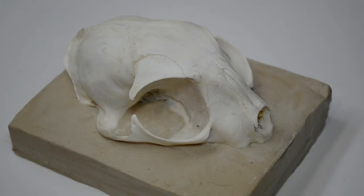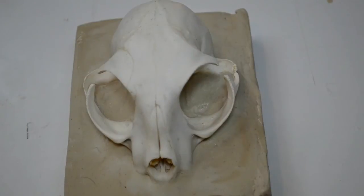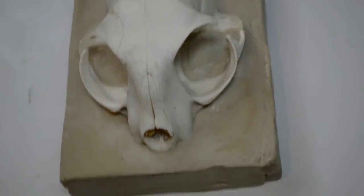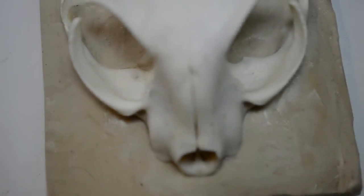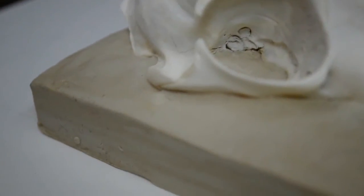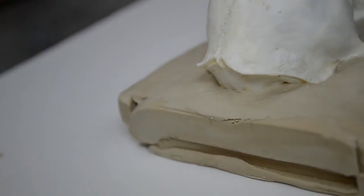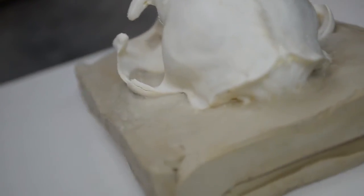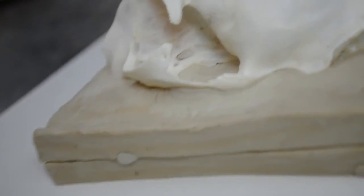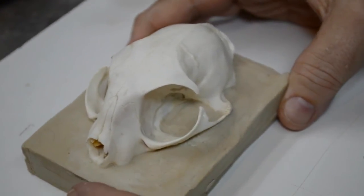We will get ready for the next step, which will be building the box around the clay. The skull is now completely set into its bed of oil-based clay, sealed properly all the way around, and I'm ready to proceed with this particular skull onto the next step — that being setting up the mold box, the surround around the skull.